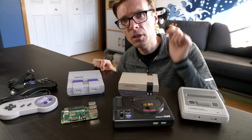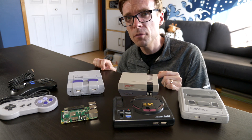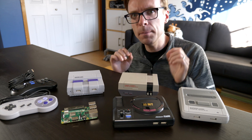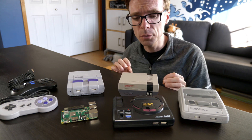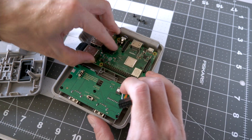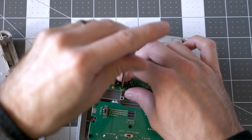These are a set of enclosures for the Raspberry Pi circuit board from a company called RetroFlag. They sent them my way to review, and to be honest, I think they're really cool. Obviously, they're plastic enclosures.